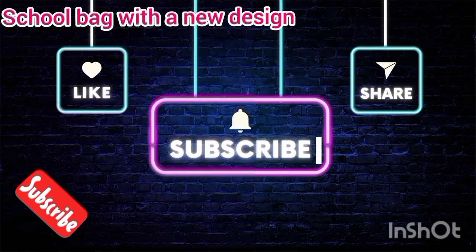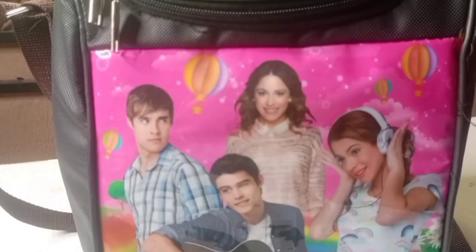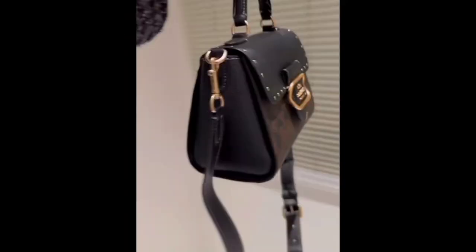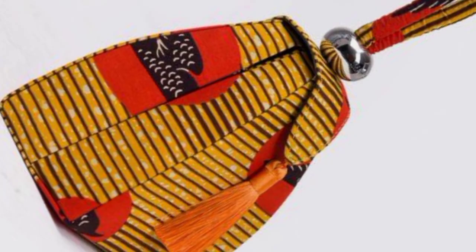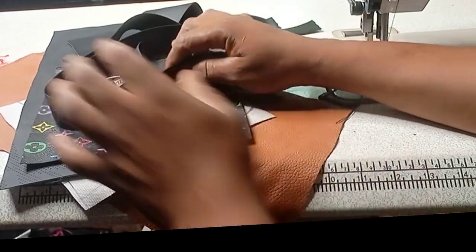Hello friends, welcome to my YouTube channel. On today's video I will teach you how to make this men's bag — a beautiful men's bag, and women can also use it. You can use it for a lunch bag or a handbag. Please, if you are not subscribed to my YouTube channel, please do so by hitting the subscribe button and also hit the notification bell. Please share this video to all your friends and neighbors.